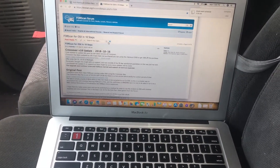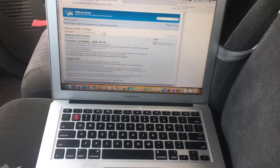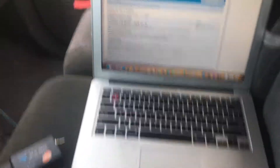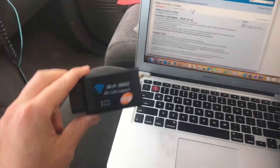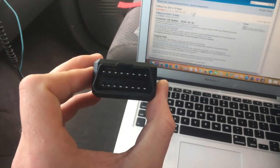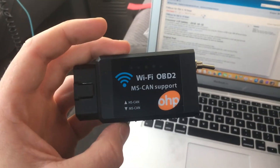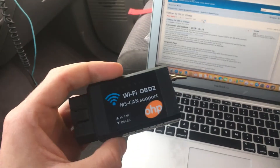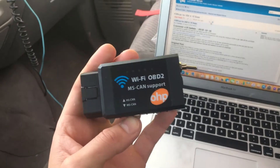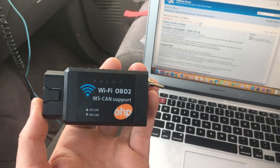For today's video you're going to need a laptop or an iPhone, and you're going to need one of these little OBD2 plug-ins. This one has the MS/HS CAN switch which works really well, and it's a Wi-Fi one so it'll work with your iPhone or your laptop.